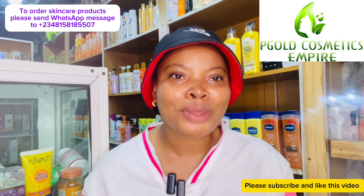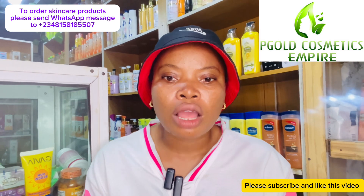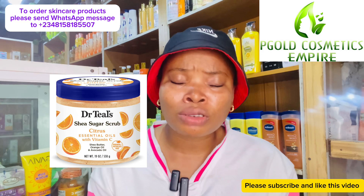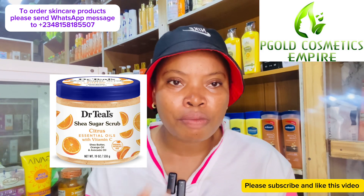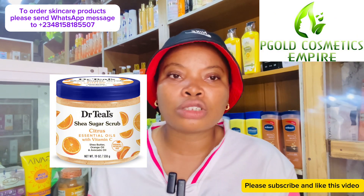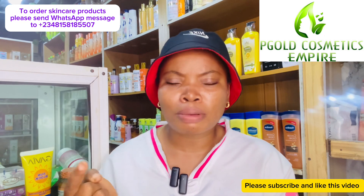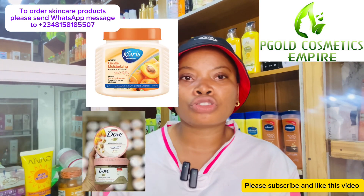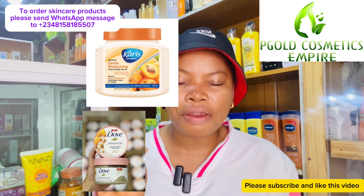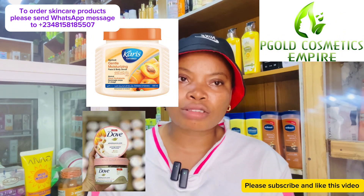Instead, get a moisturizing body scrub like the Dr. T body scrub. The Dr. T body scrub contains shea butter and is very, very moisturizing — I'm showing the picture on screen. There's also another scrub I'm trying to remember the name of; once I remember, I'll drop the picture on screen. That scrub is very moisturizing and will not dry up your skin at all.